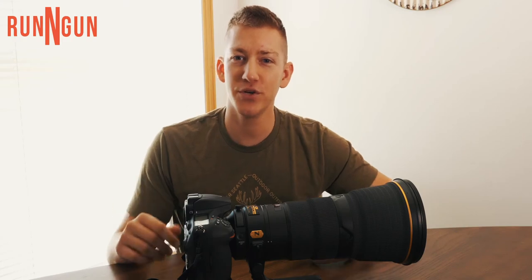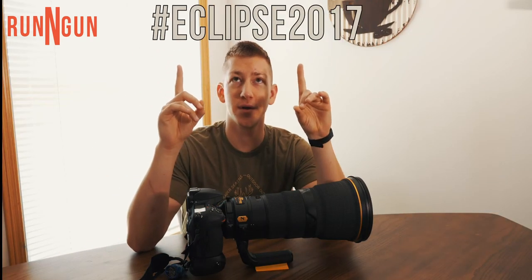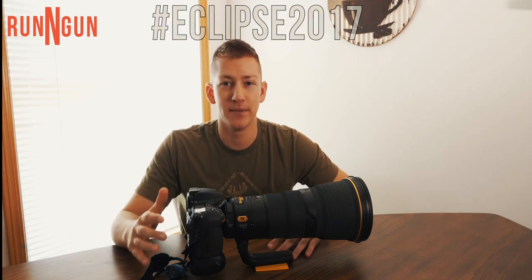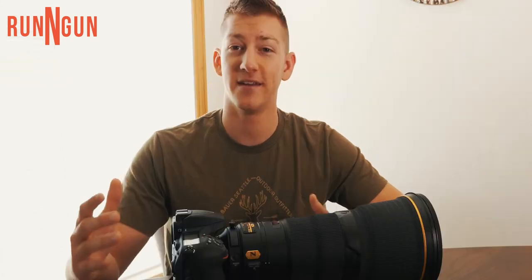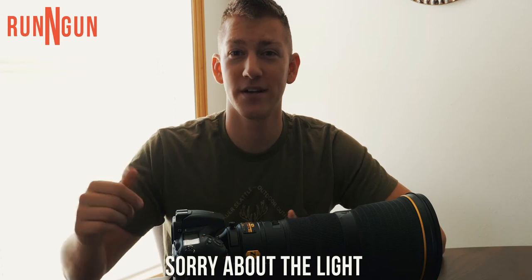Make sure you guys are sharing your images after the eclipse. The official eclipse hashtag is #eclipse2017. Make sure you're sharing your images whether it's on Instagram, Twitter, Facebook, or Flickr. NASA is gonna have an official eclipse Flickr page, so make sure you're uploading and sharing to that and making sure everyone is seeing your awesome images.